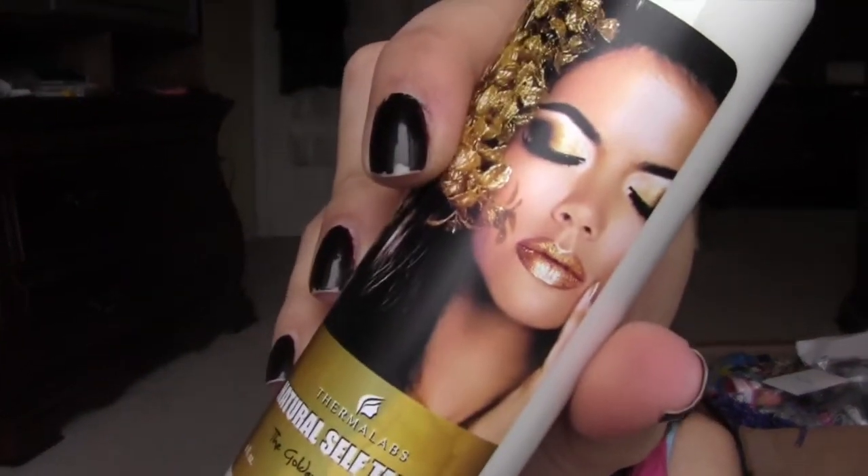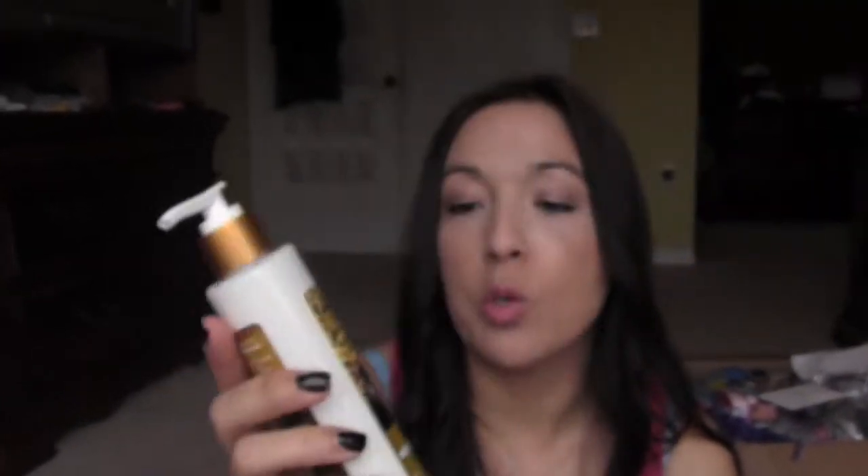I also have the tanning lotion that goes with the tanning towels — I finally got it in the mail. I'm going to try it probably tonight. I hope I do a good job and don't ruin my legs — I want to try it on my legs first since I wear pants every day.